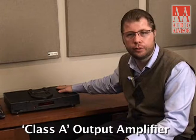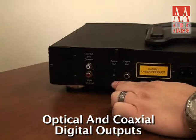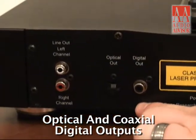After the signal is brought in, it goes into dual differential Wolfson DACs — there's a DAC for the left and a DAC for the right channel. After the DACs are done with the signal, it goes into a Class A output, so it's a discrete analog amplifier on the output. You also have optical and digital coax connections on the back.